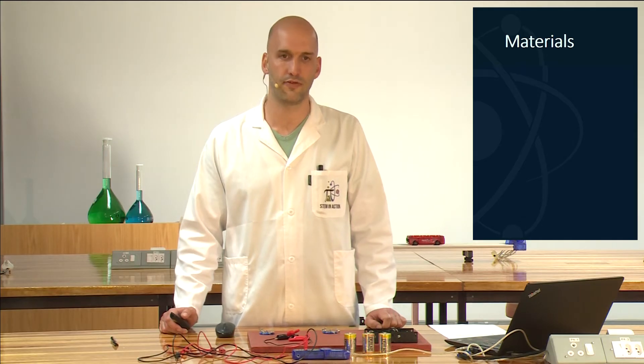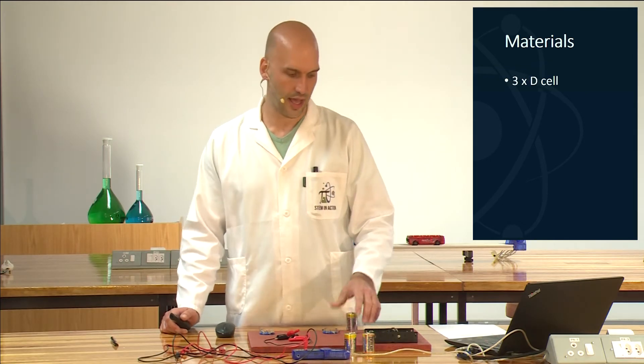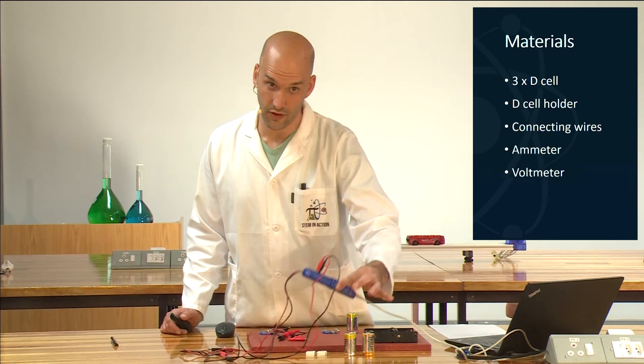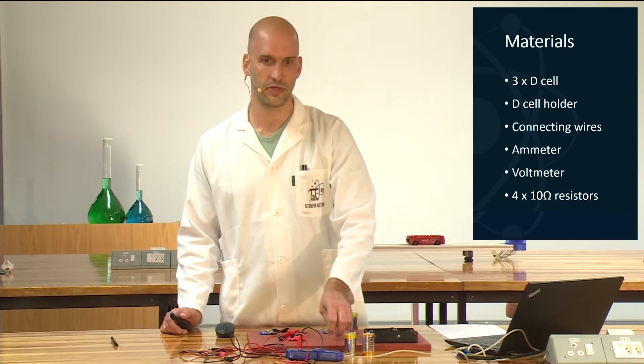So what materials do we need for this practical? We need three D-cell batteries, a cell holder, connecting wires, an ammeter, a voltmeter, and four 10-ohm resistors.